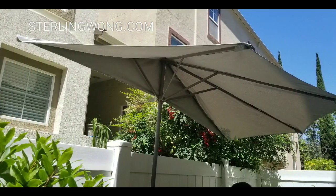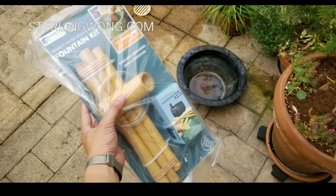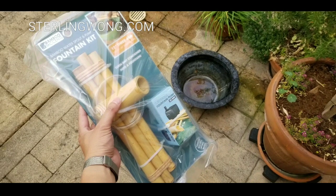We also added a half patio umbrella, which is really convenient, especially if you have a condo or a small patio in the back where you can't utilize a full round one.